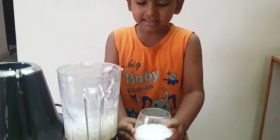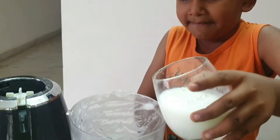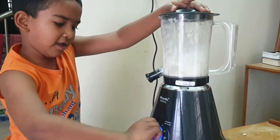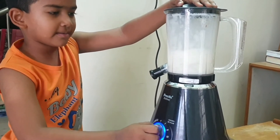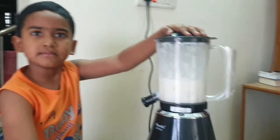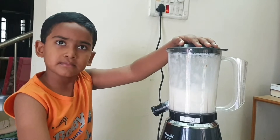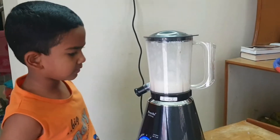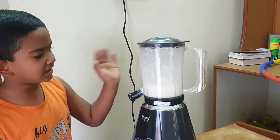Also add some cake. Now we need a cake. Now the milkshake is ready.